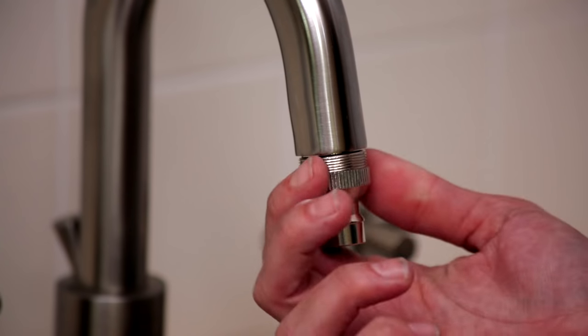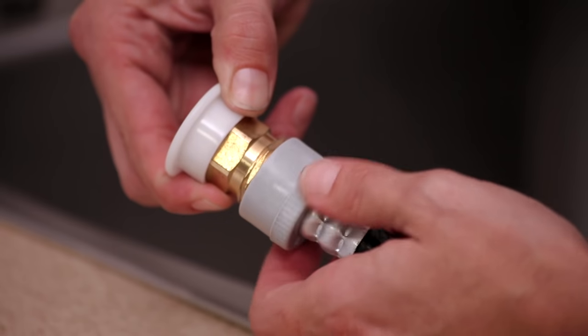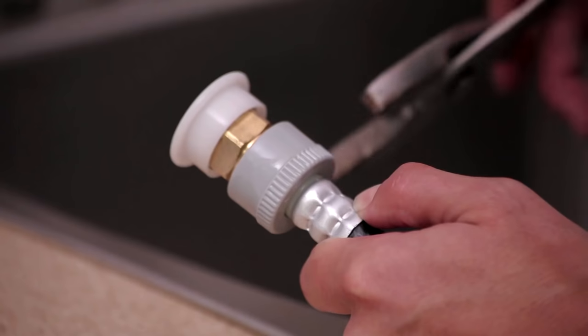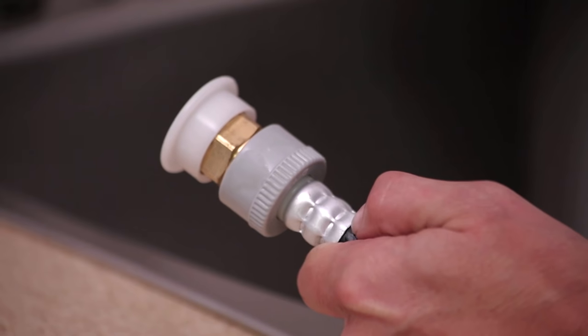Then screw on and tighten the silver faucet connector to the sink. Now take a water hose, using the gray end labeled 'to the faucet,' and connect it to the white part of the quick connector. Using pliers, tighten the connection an additional two-thirds turn maximum, but do not over-tighten.